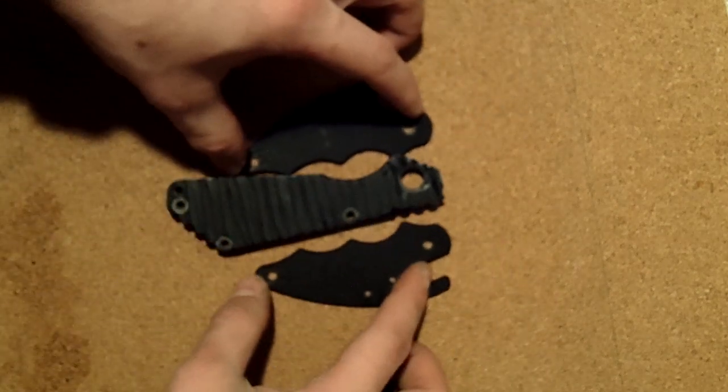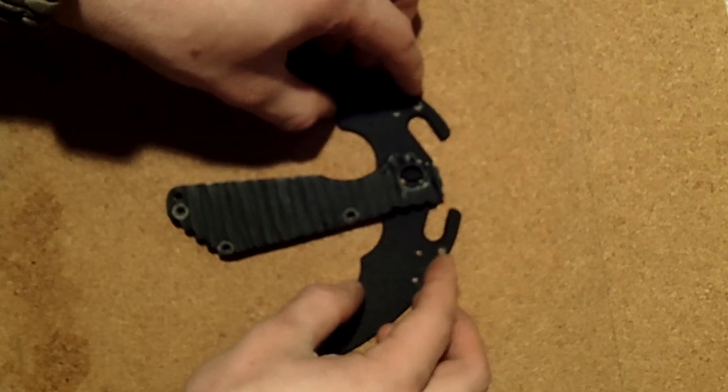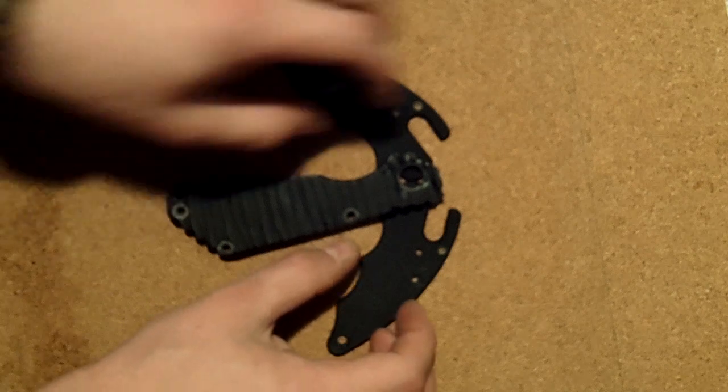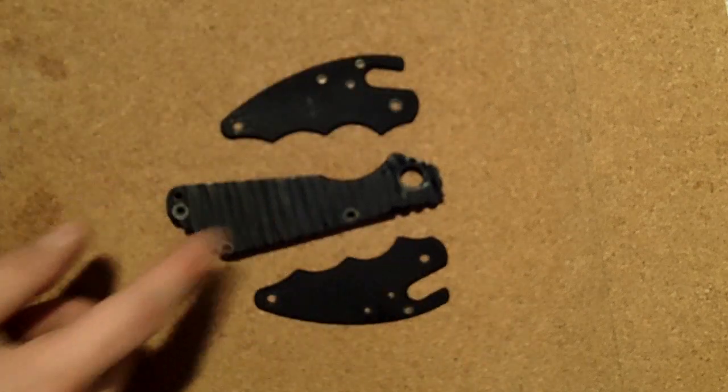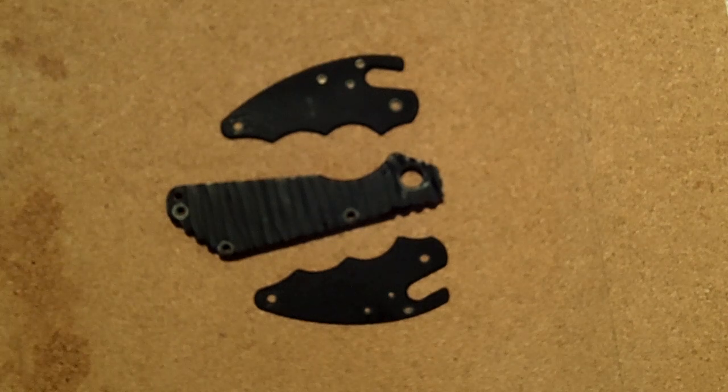This is going to be a weird video because I'm so tired, but anyway — what you see here is we got some polywog scales and a strider scale. I'm going to start off with the strider just because you guys have seen striders before, and I like to save the crazy for last. Not to say a strider isn't the best, but it's a cool damn knife.